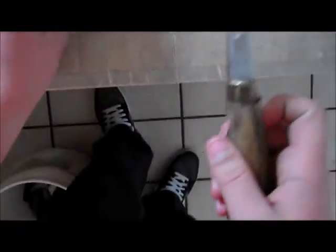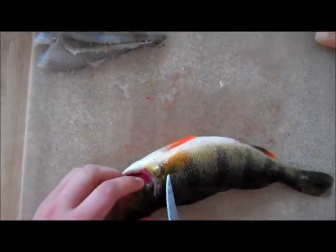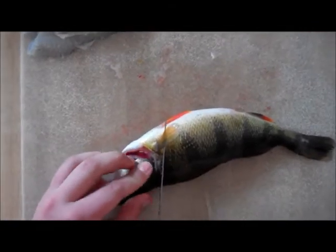I've already removed the slime with a paper towel. Next, what you're going to want to do is take your fillet knife and make a diagonal cut behind the pectoral fin, heading towards the head.